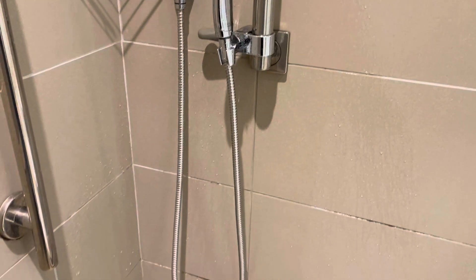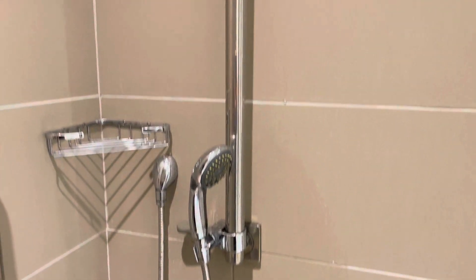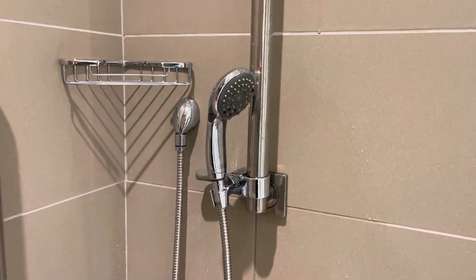The hose itself is about 60 inches, so it's definitely long. And it's got a 30-inch slide bar. So if you are looking for a handheld shower...